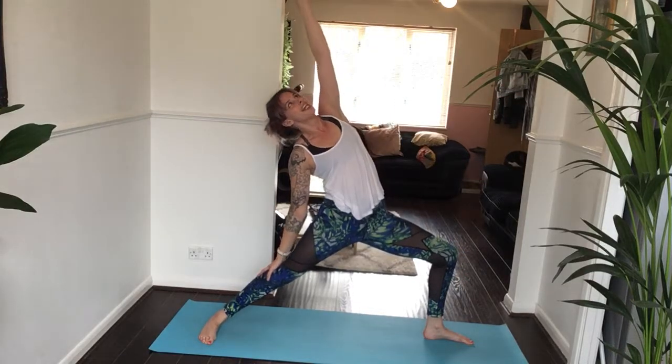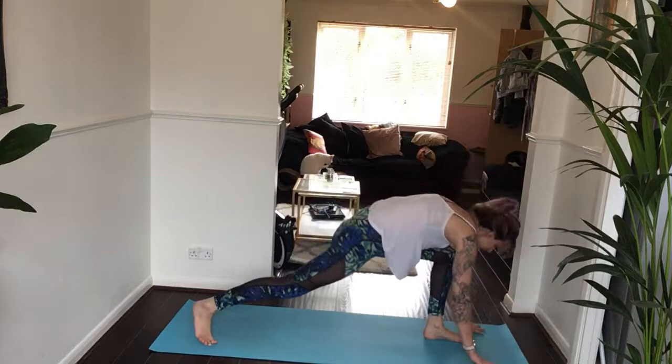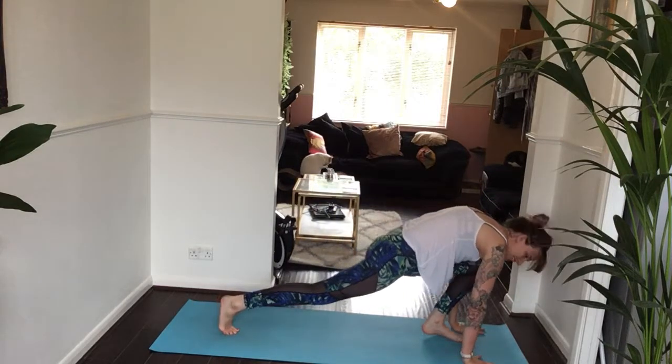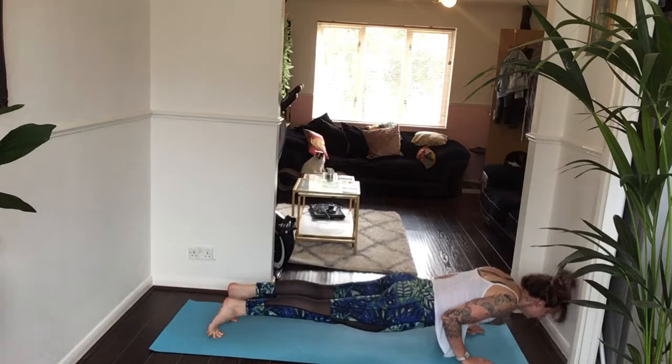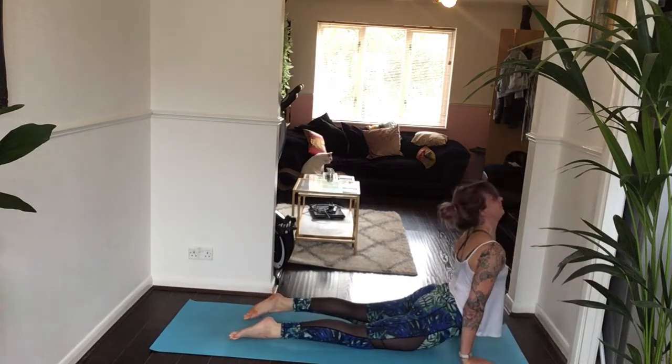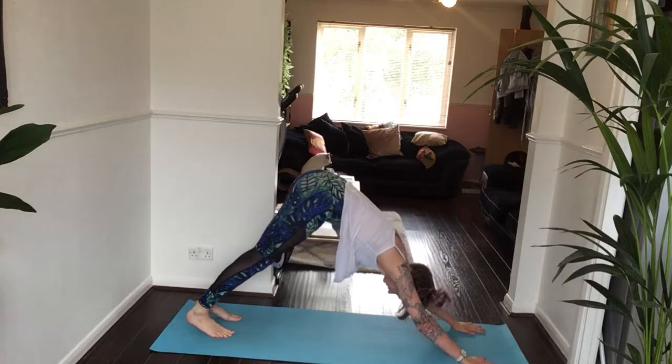Then inhale, reverse — left hand comes high, right hand comes down your right leg. Bring both hands down to frame your left foot. Move through vinyasa — come straight to downward facing dog or flow through your chaturanga. Inhale to your backbend of your choice. Exhale, downward facing dog.